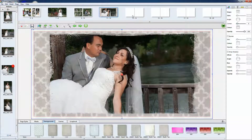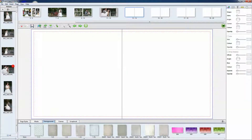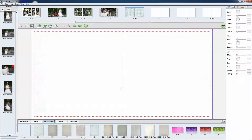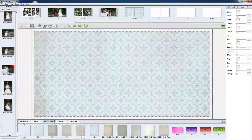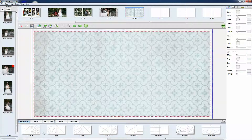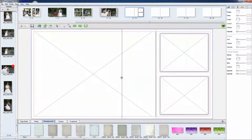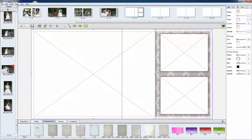So once you've got a couple more pages added, you can also add backgrounds onto the layout — basically just drag it onto the layout and it will automatically add it. Then we'll add a page style to it, and then we'll do a background that will cover the whole spread. There it is.